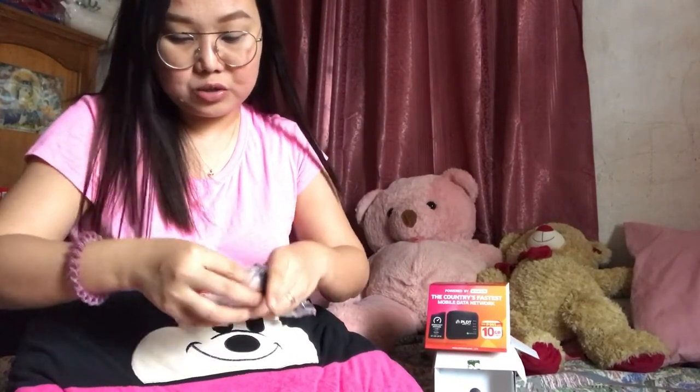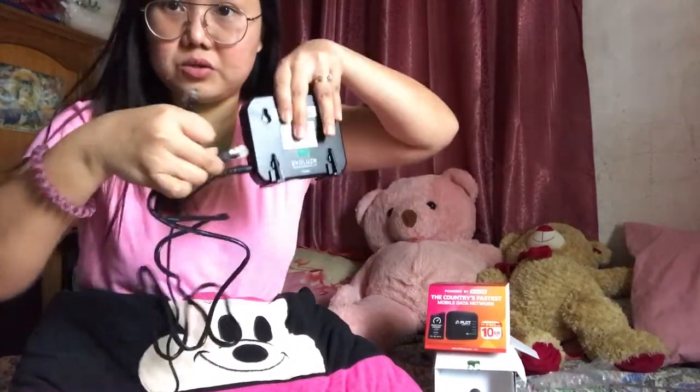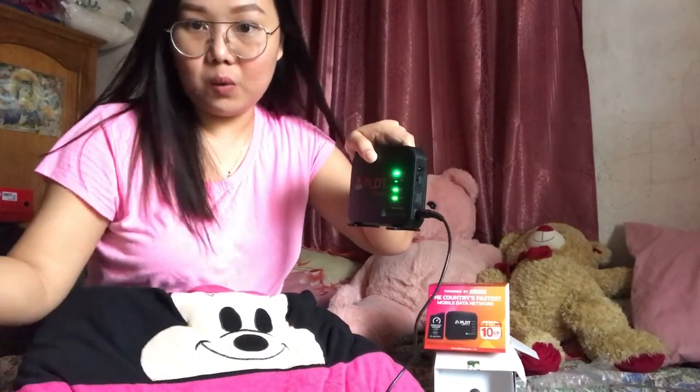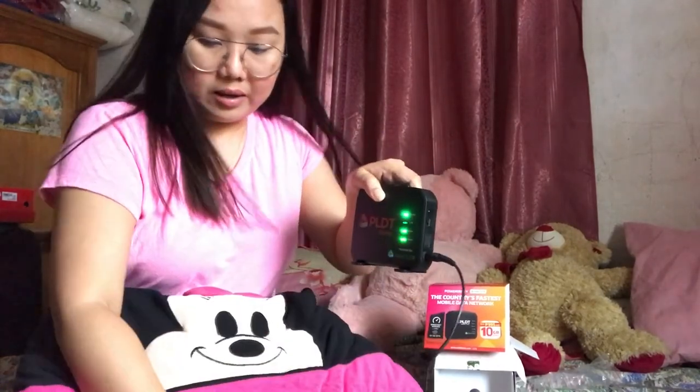If I use a laptop, all I have to do is connect this RJ45 cable here to the laptop and the other RJ45 end to this device. Once a device is connected via LAN to this PLDT Home WiFi, the LAN light will lit up. But since I'm not connecting any device to the local area network right now, it's not lit up. I am now connected to the WiFi.